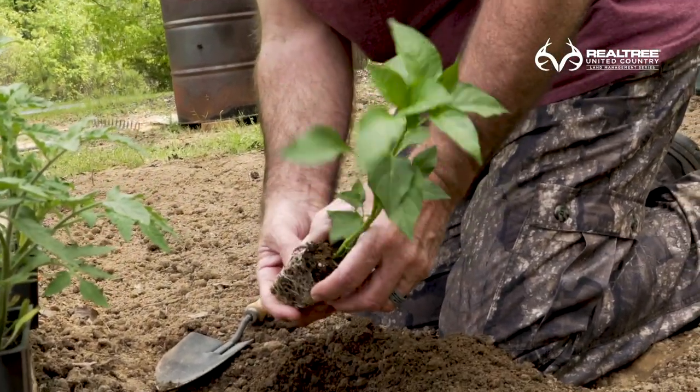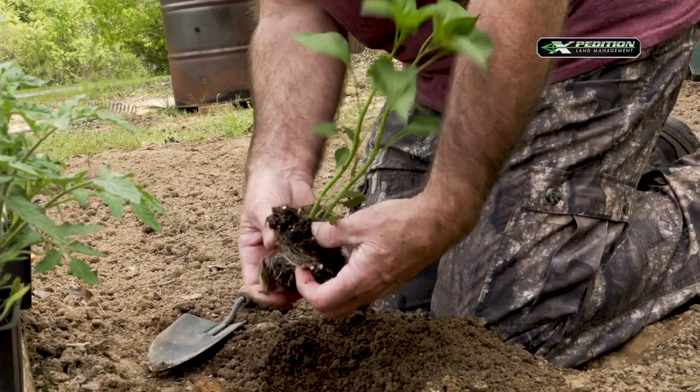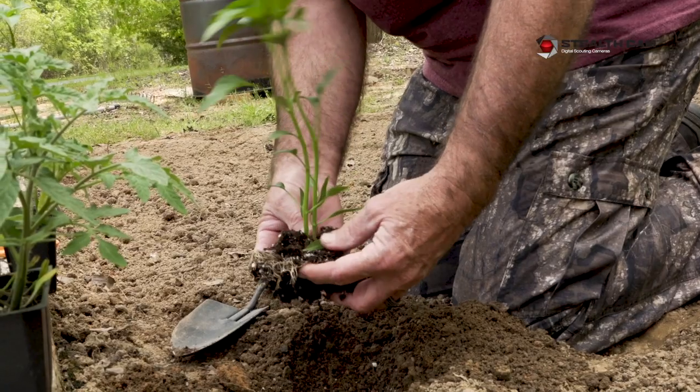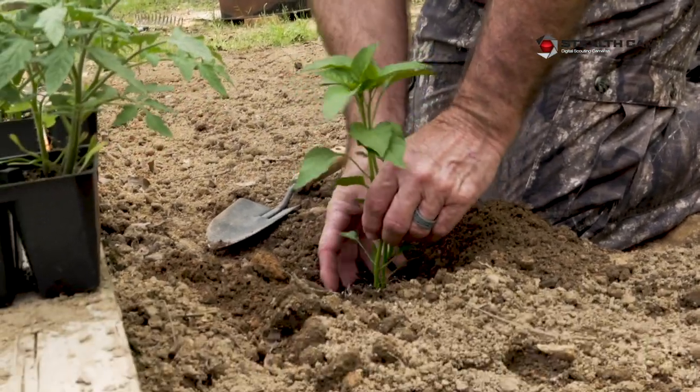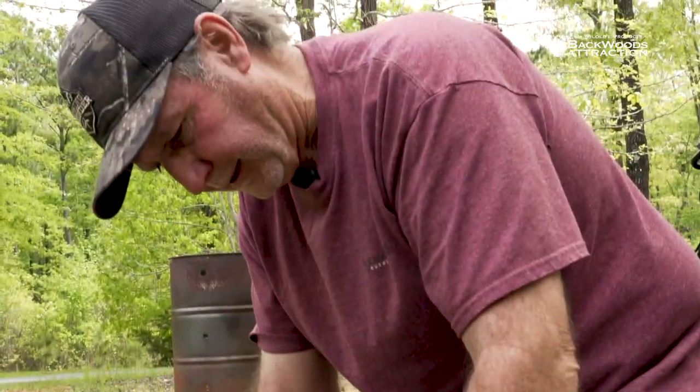Another little tip is to break up the root ball — that way it'll release those roots and they'll really take off a lot faster, rather than struggling to get out because they've been compacted up in that little old container.